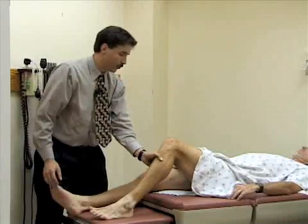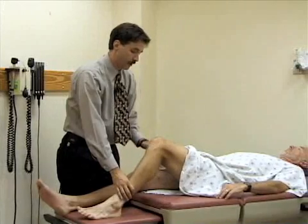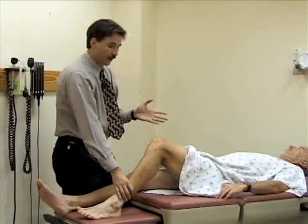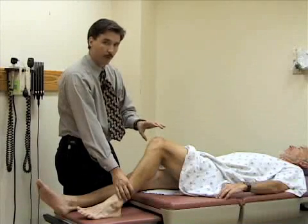The final exam we'll do is called the McMurray test. That's a test for a meniscal injury. You're looking for an ability to extend the leg at the knee, or any pain or popping when you do this maneuver.